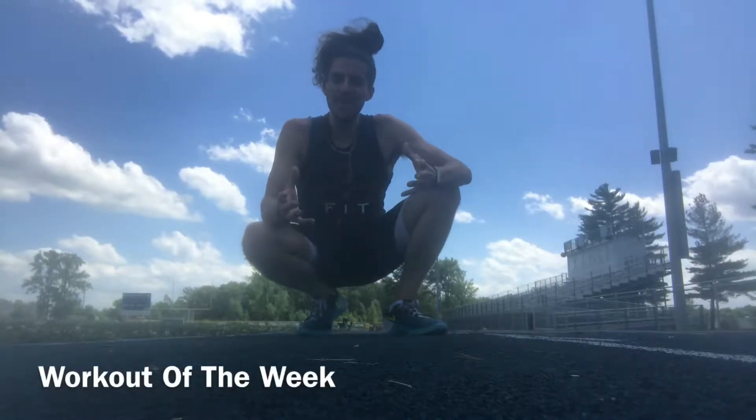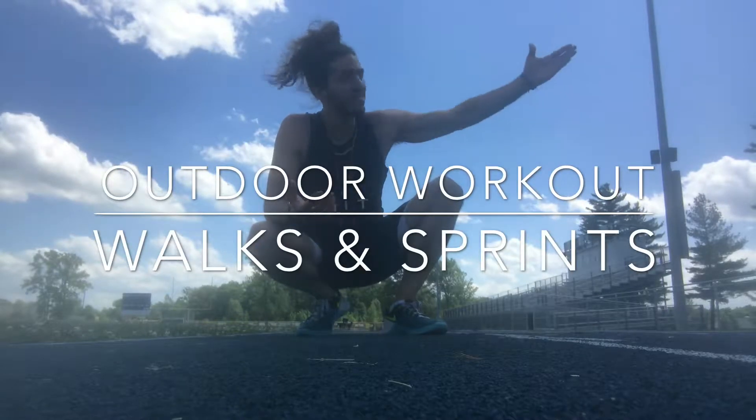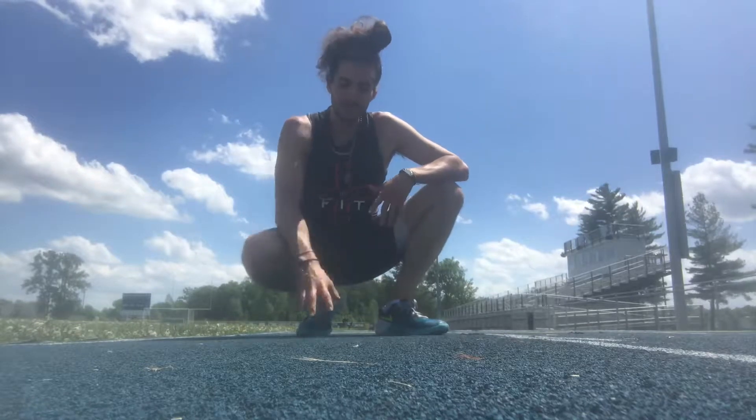Hey guys, welcome back to another workout of the week. I hope you can hear me — it might be a little windy according to my phone, but we had to get outside with all the sunshine. This workout of the week is fantastic. It's a sprinting workout, so if you can find a local track or a local high school, head out there. I came out to Richmond today — beautiful blue track here.